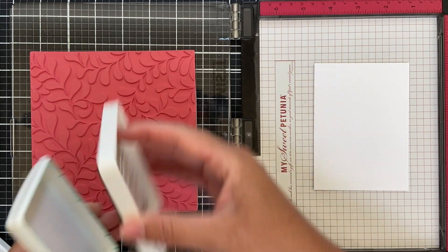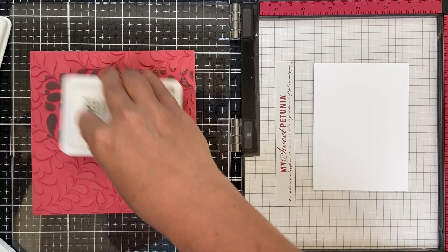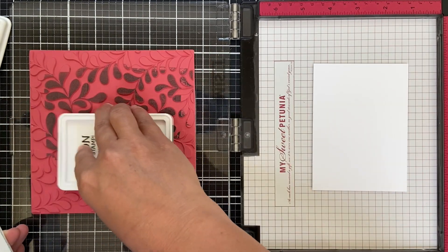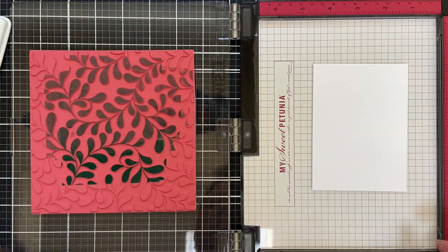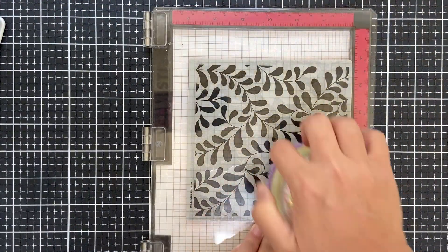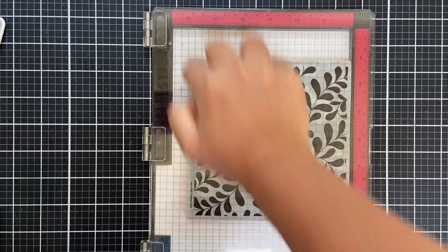I'm using a combination of Tidepool and Tropic — these are some delicious, positively saturated inks that stamp like butter. I'm doing a bit of a two-tone here. I ink up the top with Tidepool and the bottom with Tropic, and then I go back in with the Tidepool to kind of smooth it out. I use a little stamp press tool to get good, even coverage.